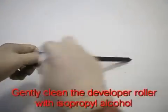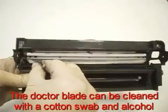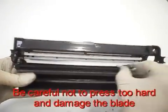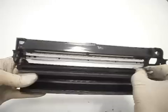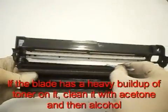Gently clean the developer roller with isopropyl alcohol. The doctor blade can be cleaned with a cotton swab and alcohol. Be careful not to press too hard and damage the blade. If the blade has a heavy build-up of toner on it, clean it with acetone and alcohol.